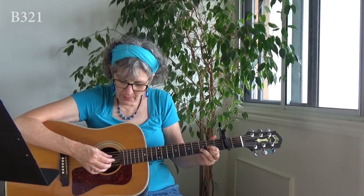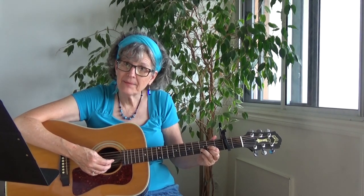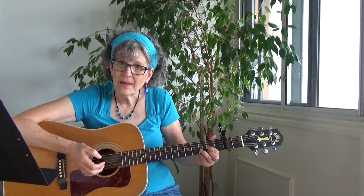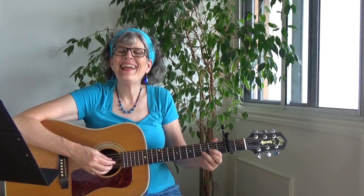Here's the picking pattern — I'll demonstrate on a D. It's bass, three, two, one. I'm calling out the string numbers: bass is the fourth string on a D, third string with my index finger, the next string with my middle finger, and then the bottom string with my ring finger. Play that with me: bass, three, two, one. Bass, three, two, one. See if you can speed it up a little.